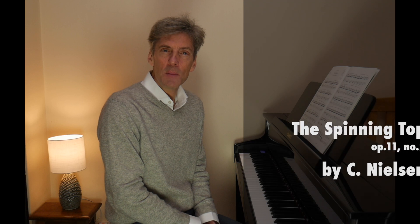Hi and welcome. This is a piece called The Spinning Top, and as we might expect from the title, it's a sort of perpetual motion thing — particularly busy for the right hand. It was written in the 1890s by Carl Nielsen, a Danish composer.